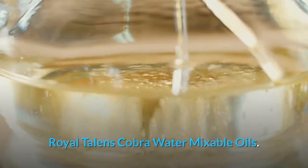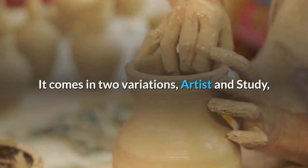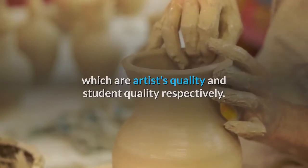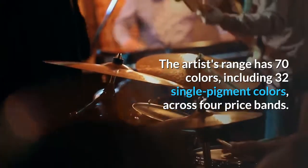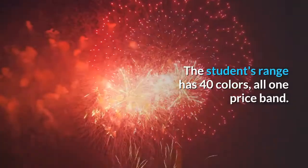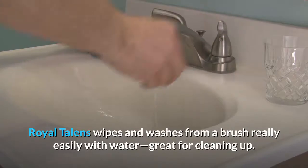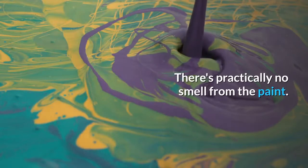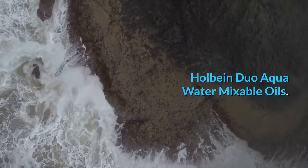Royal Talens Cobra water mixable oils. Cobra water mixable oil paints are produced by Royal Talens and come in two variations: artist and study, which are artist's quality and student quality respectively. The artist's range has 70 colors including 32 single pigment colors across four price bands. The student's range has 40 colors, all one price band. Royal Talens wipes and washes from a brush really easily with water, great for cleaning up. There's practically no smell from the paint, colors are intense, and the paint is not too sticky — having the two ranges gets it first spot on this list.